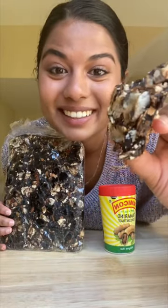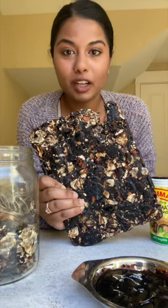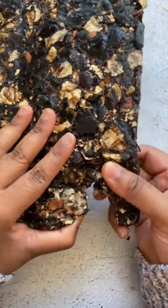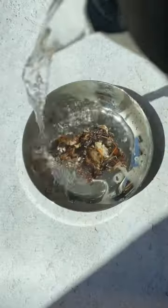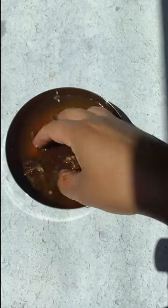Let's learn about tamarind. Tamarind is a tropical fruit that's used a lot in South Indian cooking, and it adds a sweet as well as a sour flavor to all your dishes. This is tamarind pulp, and it's usually sold in these blocks. It's dehydrated tamarind flesh that needs to be rehydrated with water, and this is going to give you the freshest, cleanest taste of tamarind.